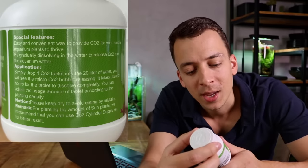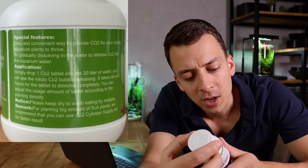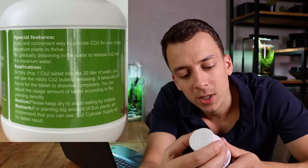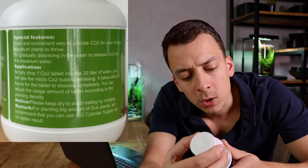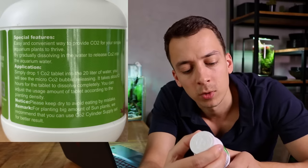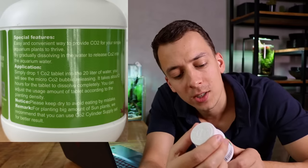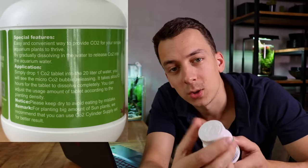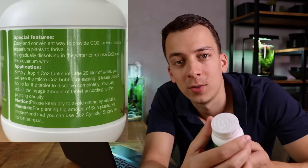I'm not sure what they mean by that. By gradually dissolving in the water to release CO2 into the aquarium water, simply drop one CO2 tablet into 20 liters of water and you will see micro CO2 bubbles releasing. It takes about two hours for the tablet to dissolve completely. We recommend you use a CO2 cylinder supply set for better results. So if you have a big amount of plants, they actually suggest using an actual CO2 injection system instead of this — that doesn't really give a lot of confidence.